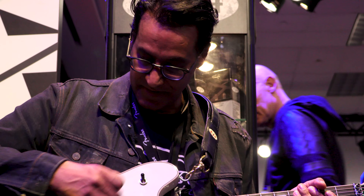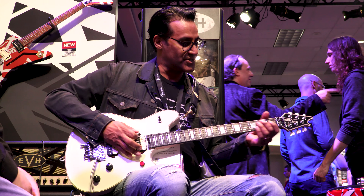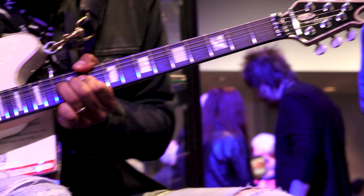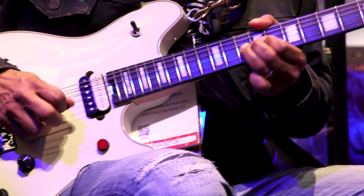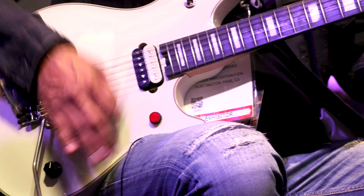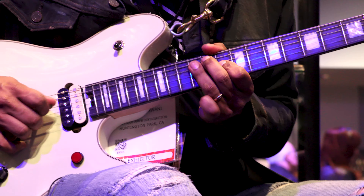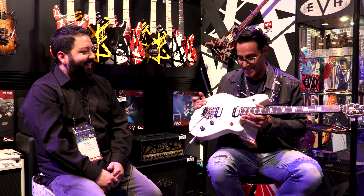Let's hear what it sounds like with a little bit of gain on that. Let's do it. Let's drop D — let's see how easy this is. These pickups are incredible. They have that clarity and that cut.